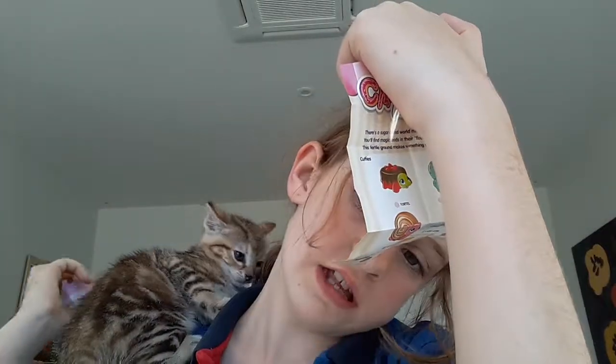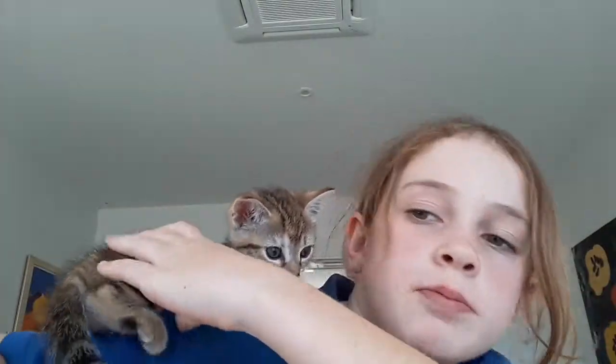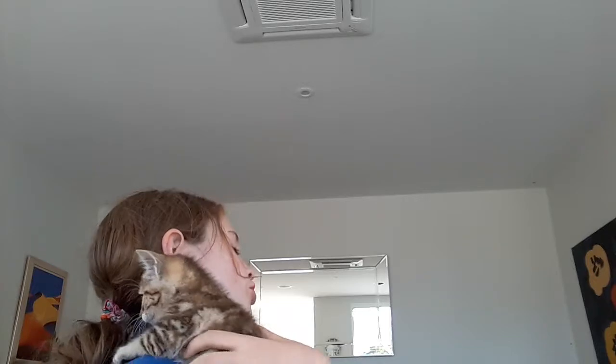She's really handy. She's just on my shoulder, okay. She's just on my shoulder.